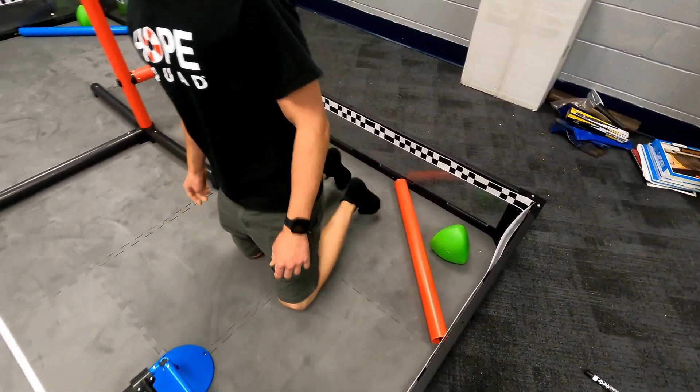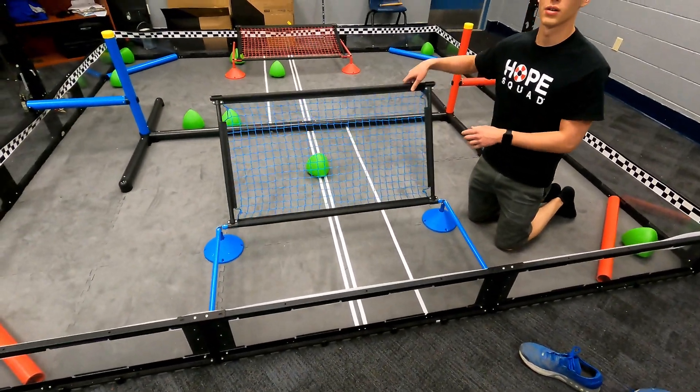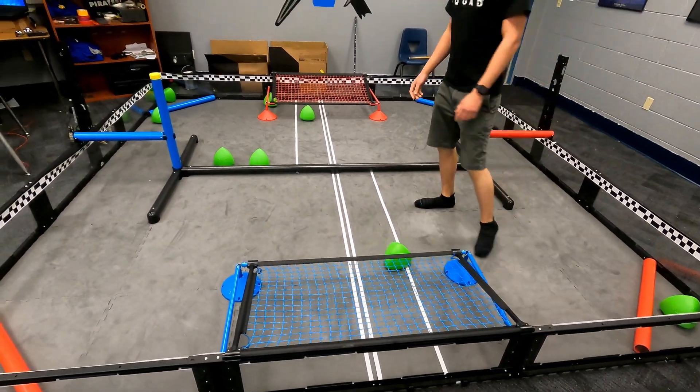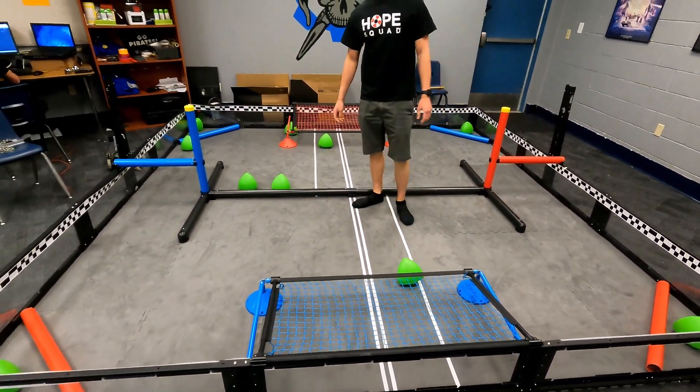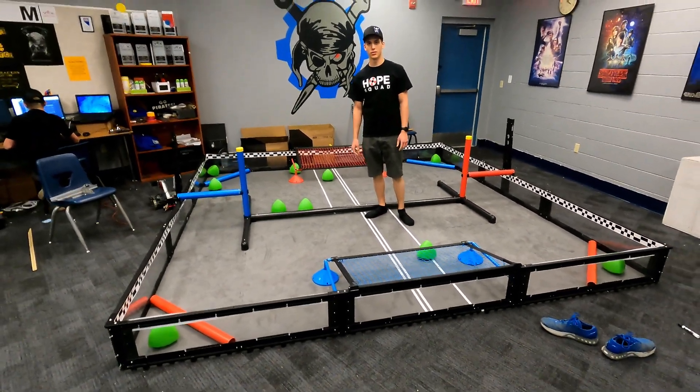This goal right here actually moves up and down, which I thought was interesting — I guess for scoring or something. So that's about it. Good luck in Over Under. See you later. Subscribe.